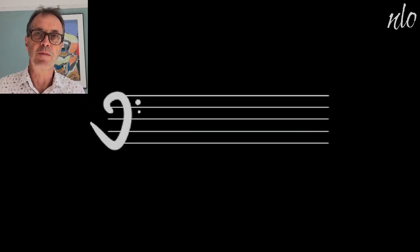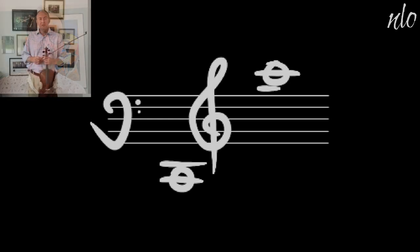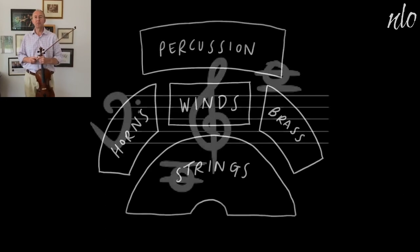The whole range of notes from top to bottom is available from the string family, because the violins can go comfortably as high as two octaves above middle C — that's about as high as we need to go, although we can go much higher. And the string section has the most to play because we're usually playing all the time in a piece of orchestral music.